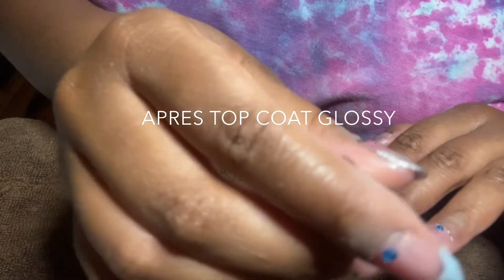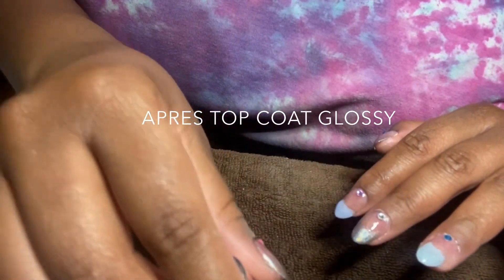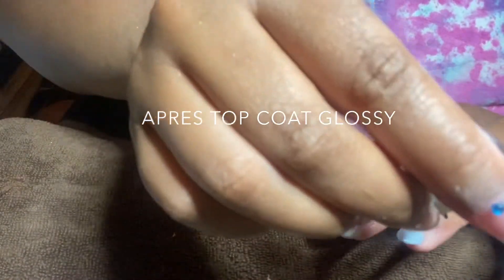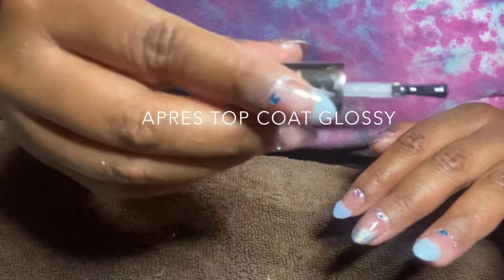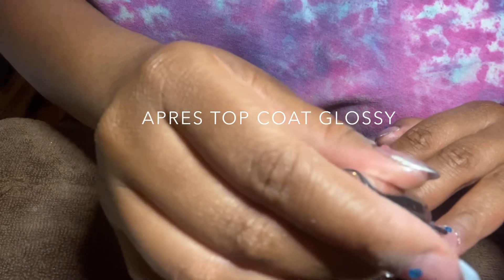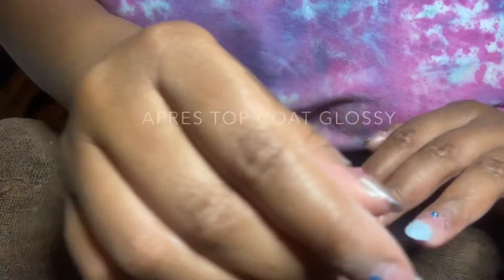I'm using the same top coat from earlier in the video — this is the Apres glossy gel top coat. As you can see, I'm not applying the top coat on the stones themselves, but applying it around them. This helps lock them into place so they can actually last longer.